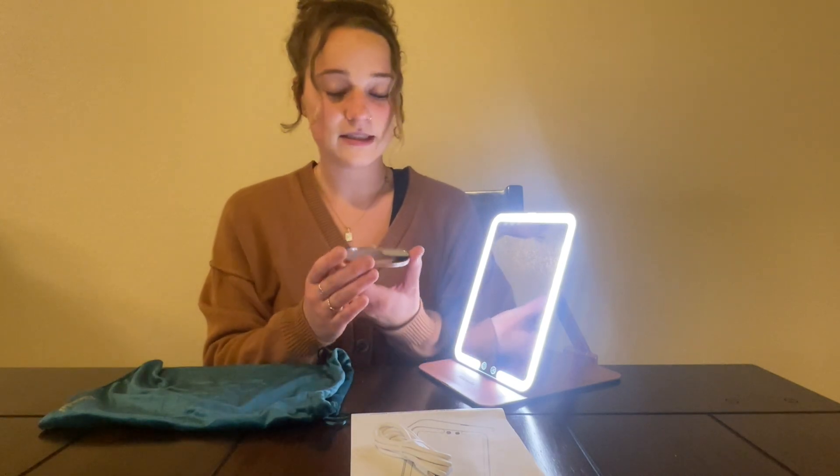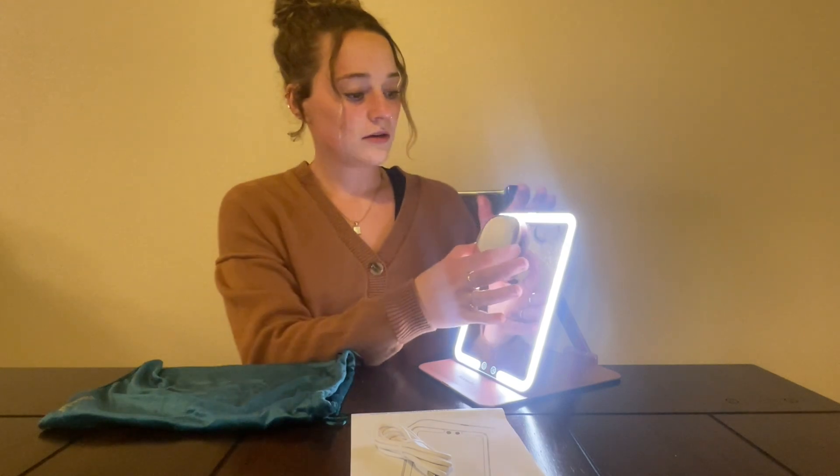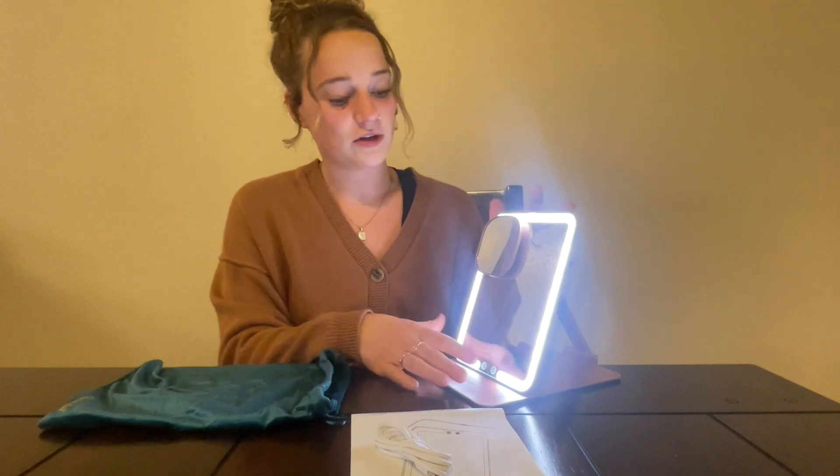It also comes with this extra super bright magnetic piece that just sticks right on, and it's going to be a super zoomed in view if that's what you're looking for.